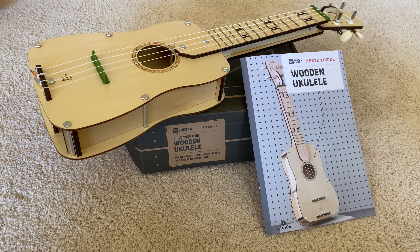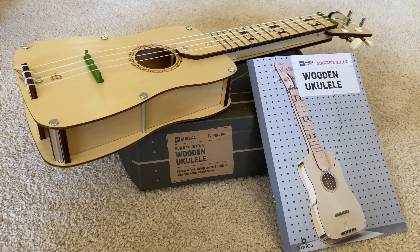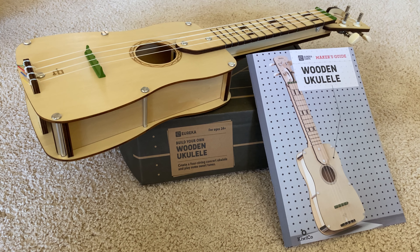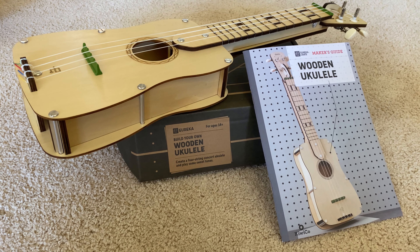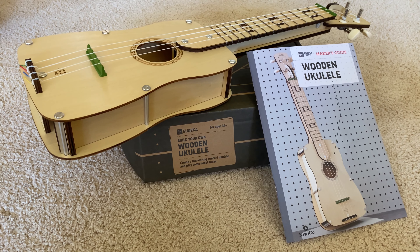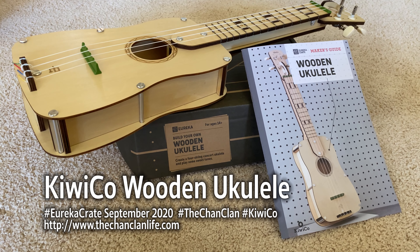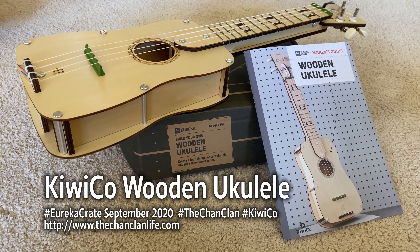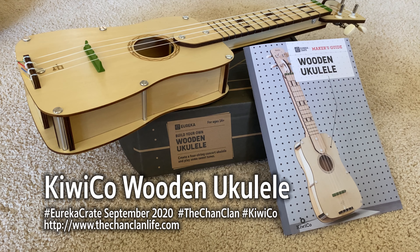So check it out — you can hit the link for $10 off your first subscription. This is what you can get in your Eureka Crate, which comes monthly. You may not be able to buy this à la carte — it comes just with a subscription. Good thing is you didn't miss it; they rotate through all of these projects, so if you subscribe to the Eureka Crate, chances are you're bound to pick up this one in one of your monthly subscription boxes. Leave your comments, like our video, subscribe, and we'll see you next time on the ChanClan KiwiCo Crates.